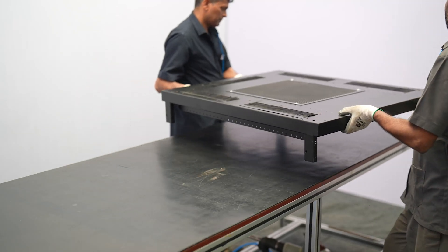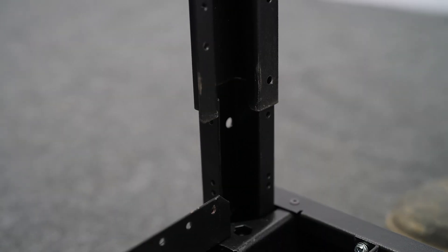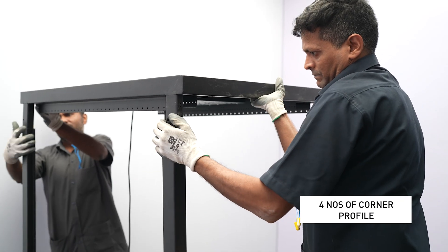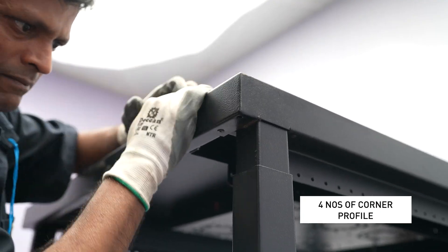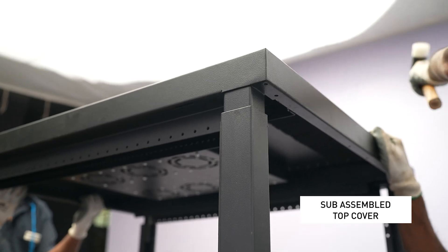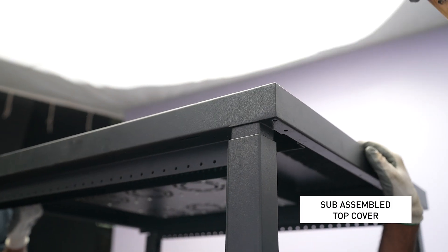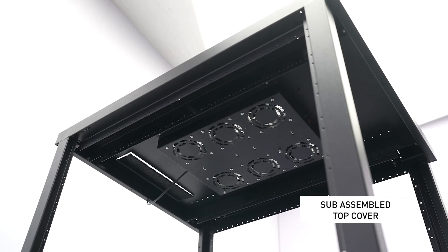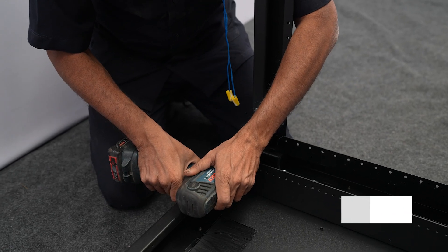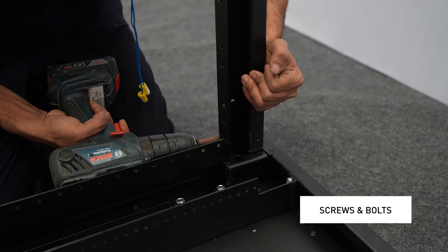Step 4: Structure Assembly. Take four nose-corner profiles and fit them to each corner of the sub-assembled bottom cover, then attach the top cover to the structure of the corner profile. Make sure that all screws and bolts are firmly fastened to the accessories.